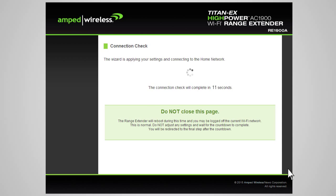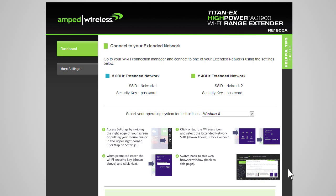The range extender will now apply your settings and reboot. This process may take up to 2 minutes, so please be patient. During the countdown, do not leave or refresh this page. Allow the countdown to complete and the wizard will automatically redirect you to the next step.